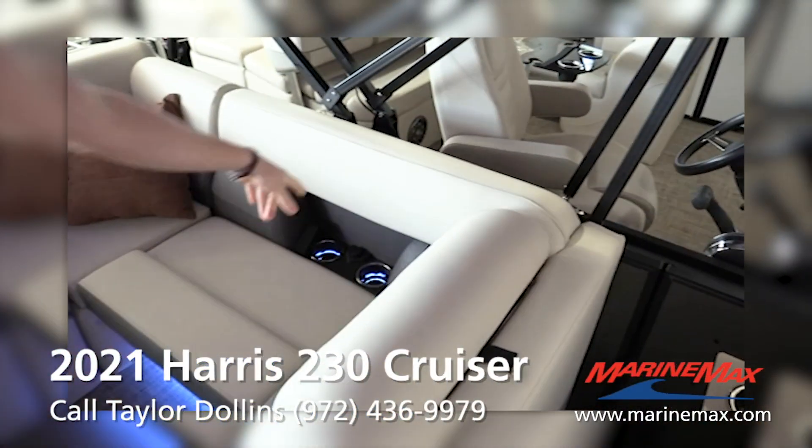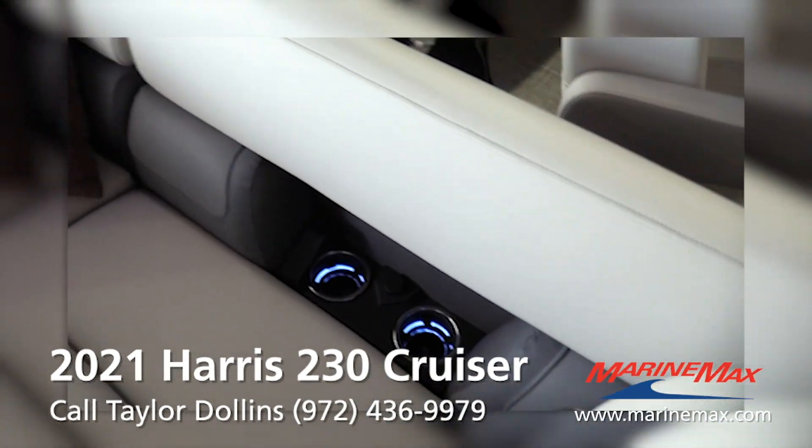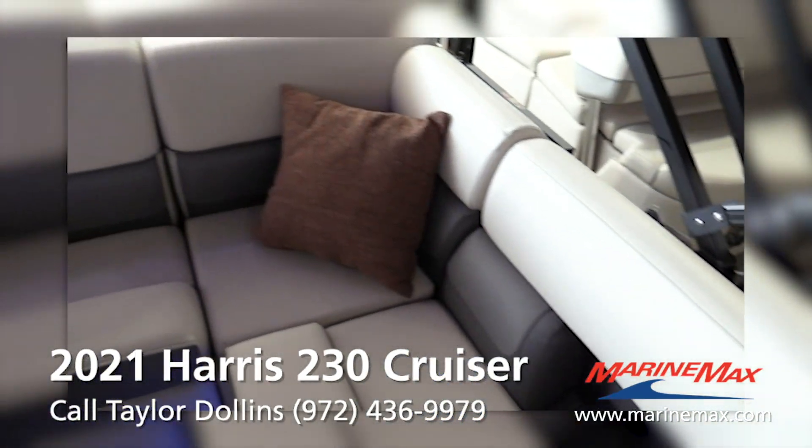You do have some more cup holders and another USB port there. Your batteries and battery switch will be there as well.